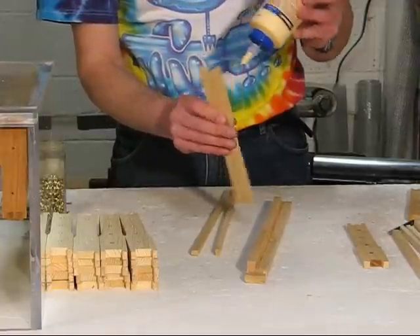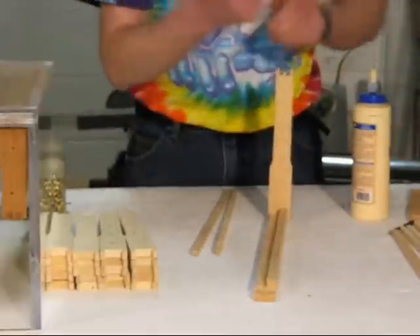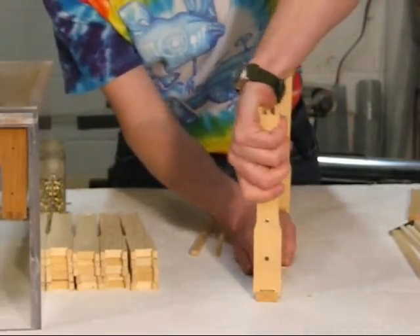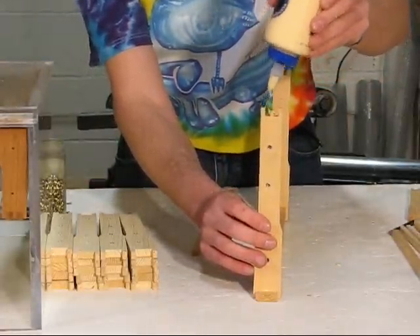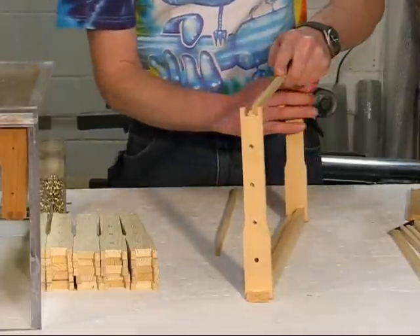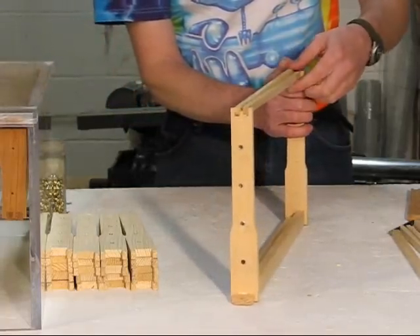I apply a dab of glue on the end bar, making sure the eyelets are on the outside, and just press it onto the top bar. Then do the same with the other side — a little dab of glue, eyelets on the outside, push it down. For the bottom bars, put a little dab of glue in the cracks, then line up the split rail on each side. You don't have to get them in the correct position right away — just get them started in the grooves.